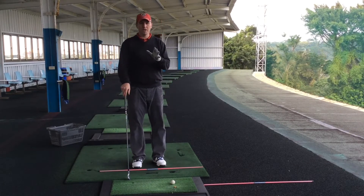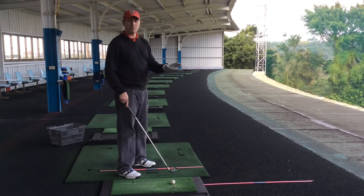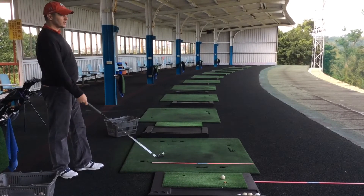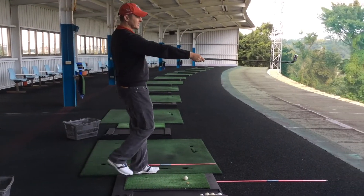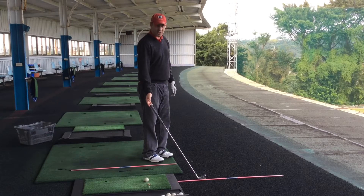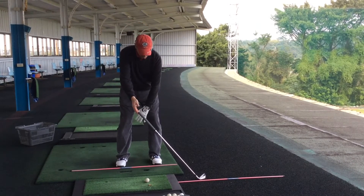The first thing we need to do is make sure we get the alignment. On the driving range we always set up alignment rods so we know where we're going, but on the golf course we don't have that. So one way Cassie can do this is she can stand behind the ball, see where she wants to go, and use her arm and club to set the line — which is basically the same as the alignment rod line. The important thing is when she moves around, she doesn't pull the club around and change the alignment, so you have to keep the club there.